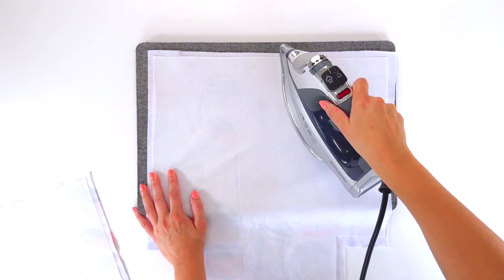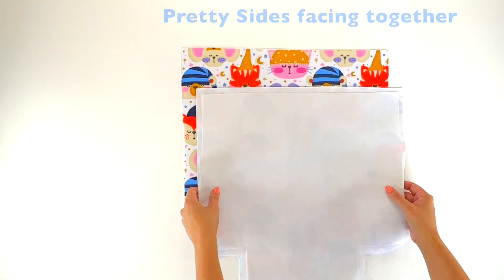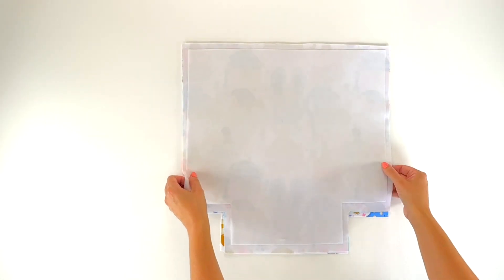The kind of interfacing I'm using is a fusible extra firm. I'm going to make sure to leave the link in the description, as well as the different dimensions to create small, medium, or large baskets.